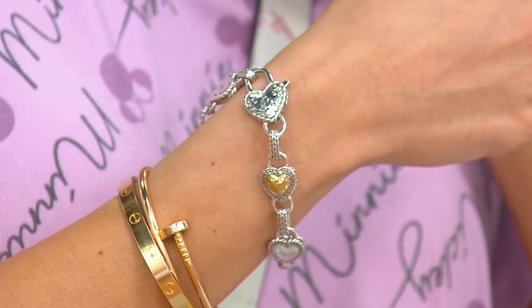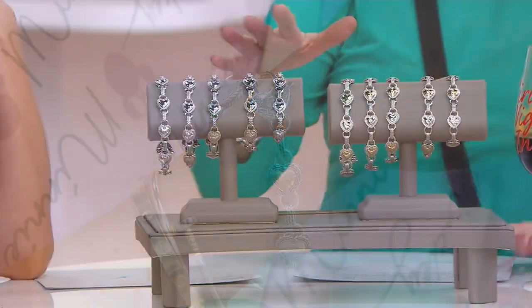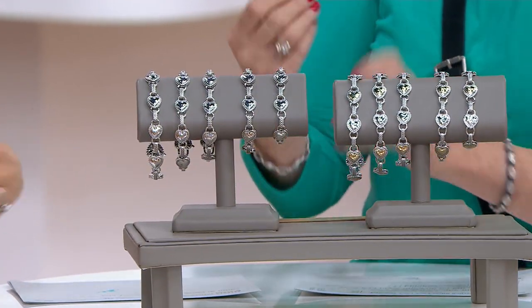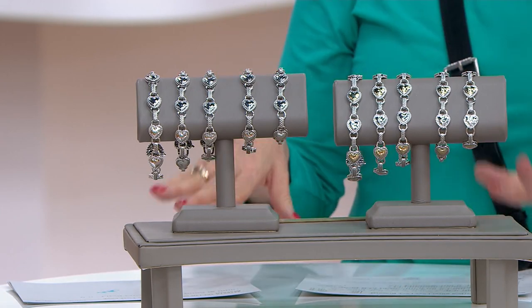This is the newest version of the sterling silver love lock bracelet from Jay. The original was one of his classic link bracelets and it had one little charm and it sold out completely. Every time we've had it since then it has sold out as well.